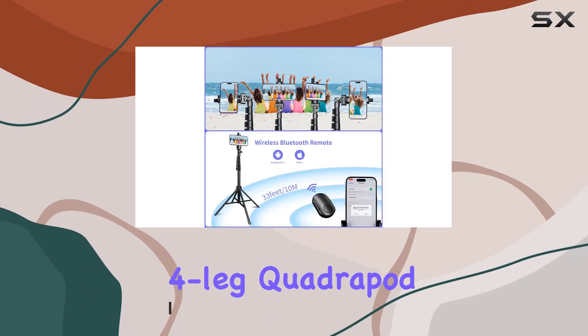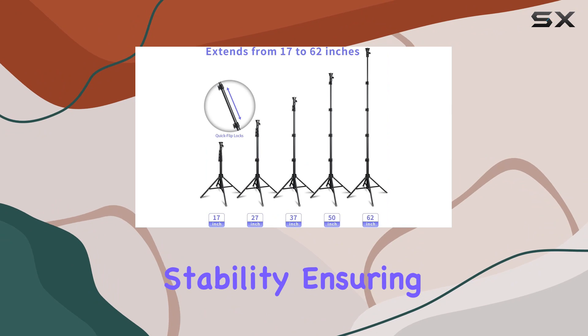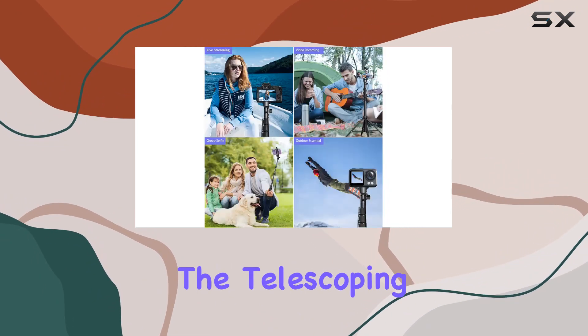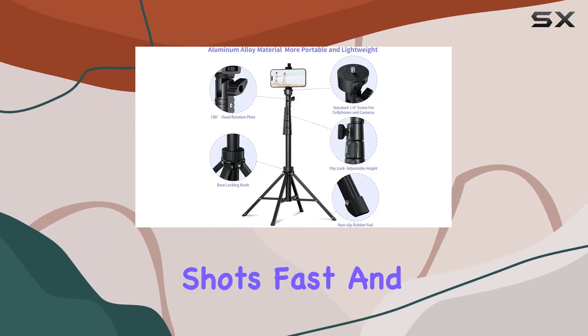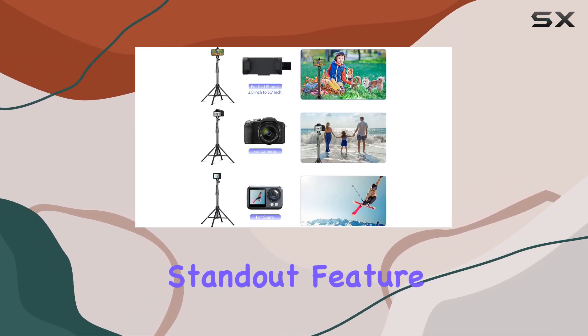The four-leg quadruped design is a total game changer — it's all about stability, ensuring your selfies and group photos are rock solid. The telescoping length is impressive, reaching up to 62 inches, providing extra reach for unique shots. Fast and secure locking mechanisms make it a breeze to use.